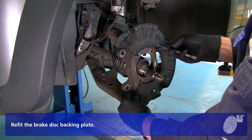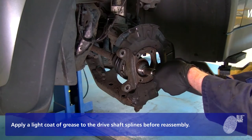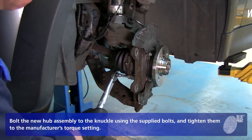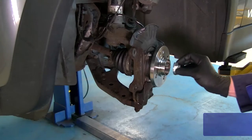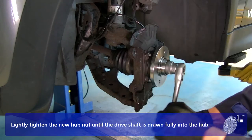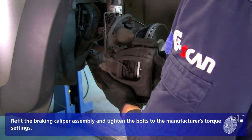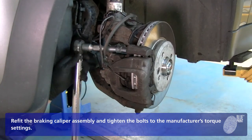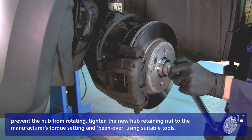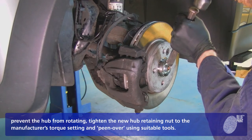Refit the brake disc backing plate. Apply a light coat of grease to the drive shaft splines before reassembly. Bolt the new hub assembly to the knuckle using the supplied bolts and tighten them to the manufacturer's torque setting. Lightly tighten the new hub nut until the drive shaft is drawn fully into the hub. Refit the braking caliper assembly and tighten the bolts to the manufacturer's torque settings. With all brake components refitted and with an assistant applying the foot brake to prevent the hub from rotating, tighten the new hub retaining nut to the manufacturer's torque setting.